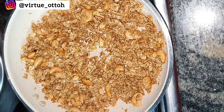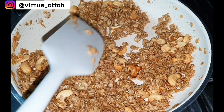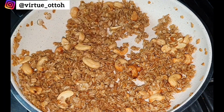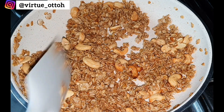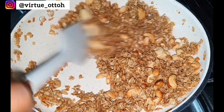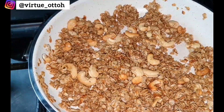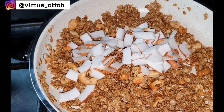When choosing oats, please always use rolled oats — not the regular oats we use for porridge — because rolled oats are firmer and don't dissolve when heating. Make sure you're also using very low heat. After toasting the oats for about four minutes, you can introduce the coconut flakes.